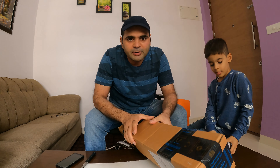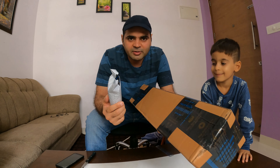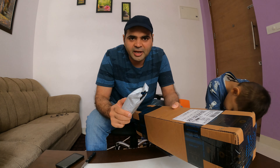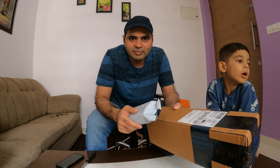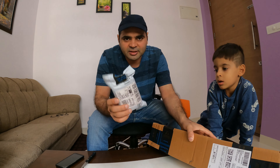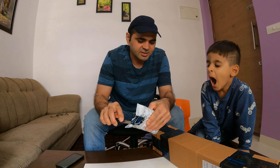Hey guys, good morning and welcome back. In today's vlog we are going to talk about basic items. We don't have a lot of items but they are essential items and we are going to help people on tour and traveling. Let's talk about this small item and we are going to unbox it.